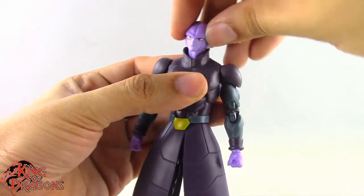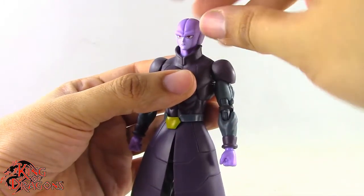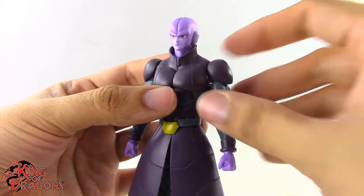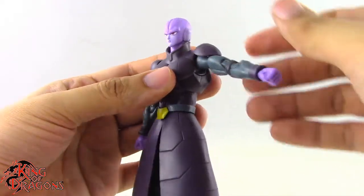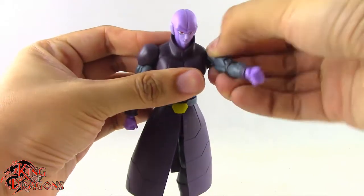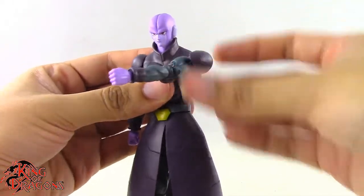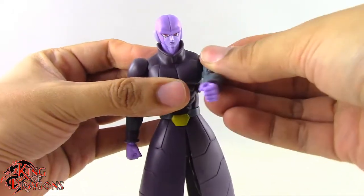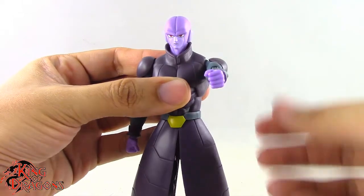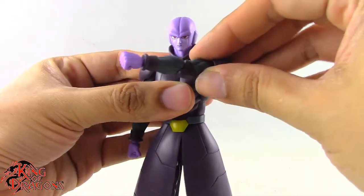He does have another ball joint in the neck which lets him move his head down a little more and tilt side to side a little better, but it's not the greatest range of movement. With the narrow chest piece, the butterfly joint lets his arm come all the way across his chest, whereas the regular chest piece limits that range.